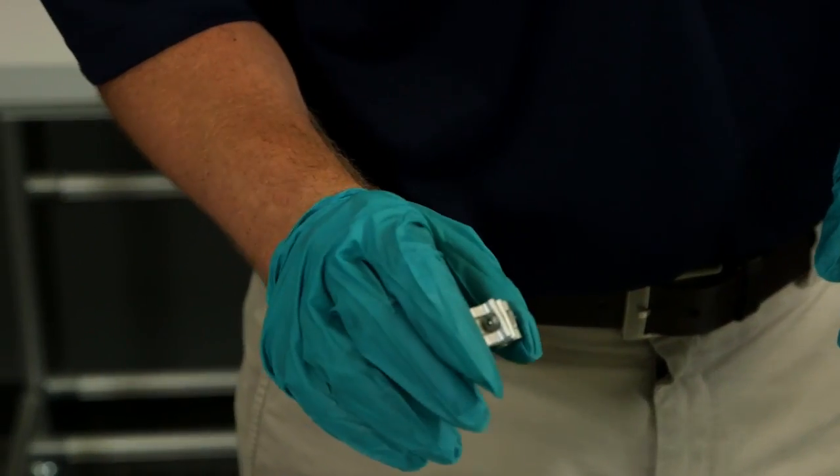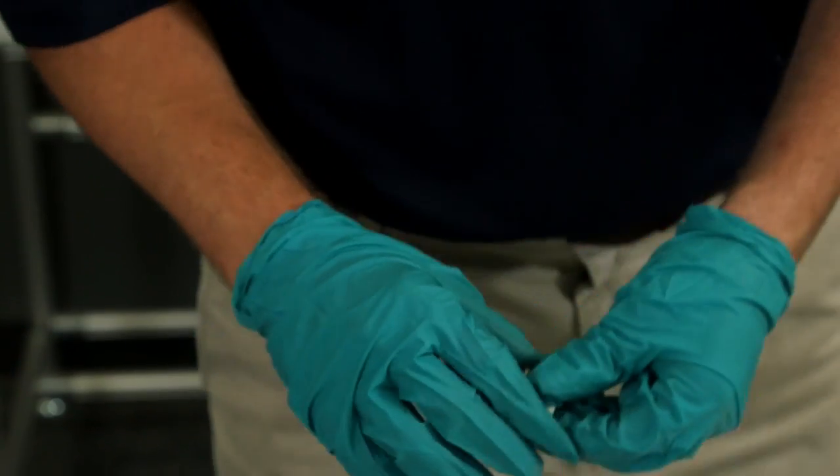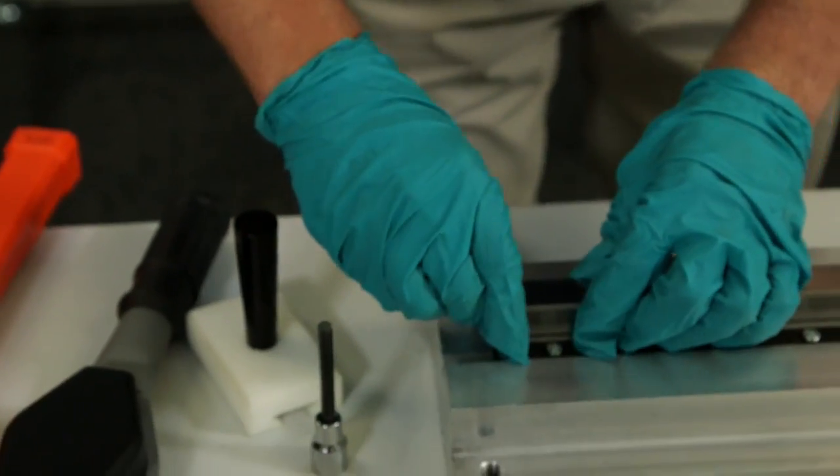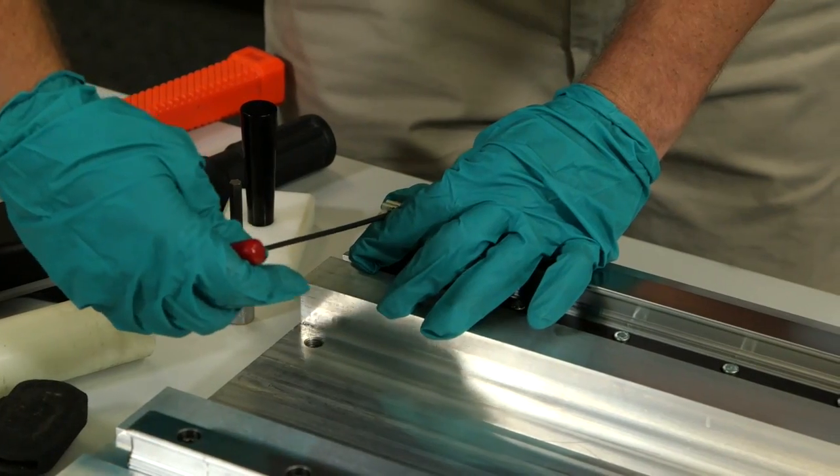Now I'm going to install the clamp. It's aluminum. As you can see, there's only one way to put it on. Now I'll just tighten these down.